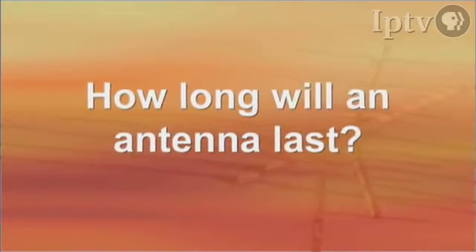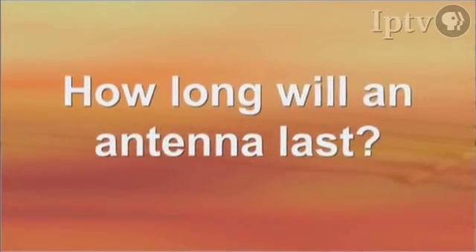Some people will say, if I make that investment, how long will it last? That's a great question. If the antenna can be located in the attic — and we have to take that on a case-by-case basis — that antenna could last the lifetime of the house.